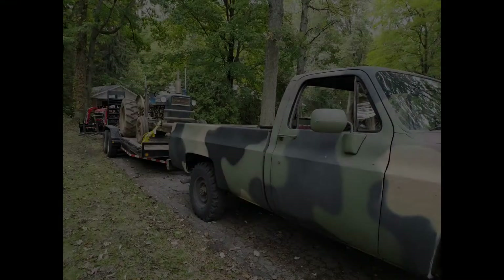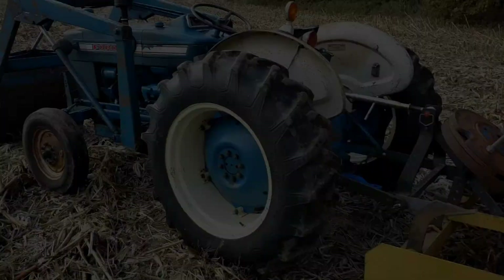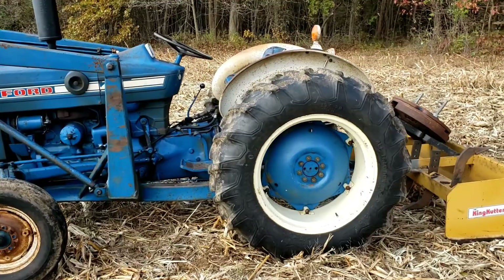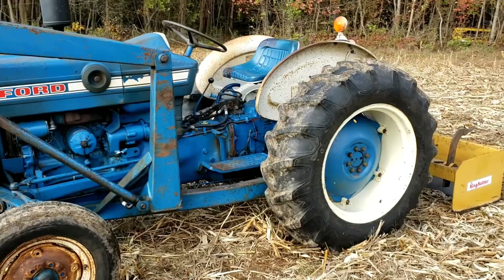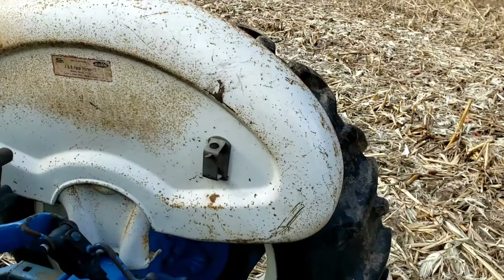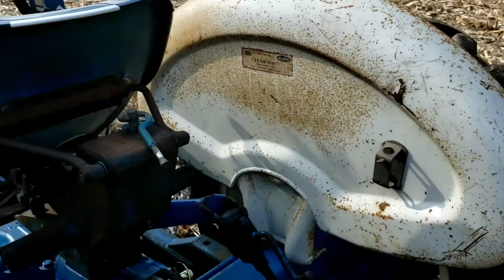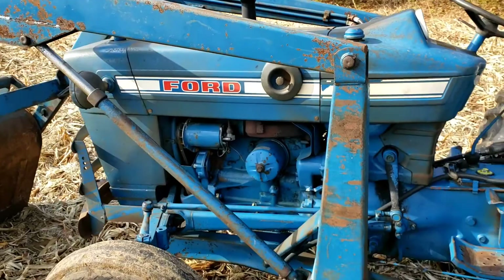I brought a truck and trailer and had to winch it on. They were nice enough to load the front part of the loader — it wasn't attached to the tractor when I purchased it. I brought it home and got it running. What I know about the tractor is it was sold new from J&R Farm Tractor in Monroe, Michigan.